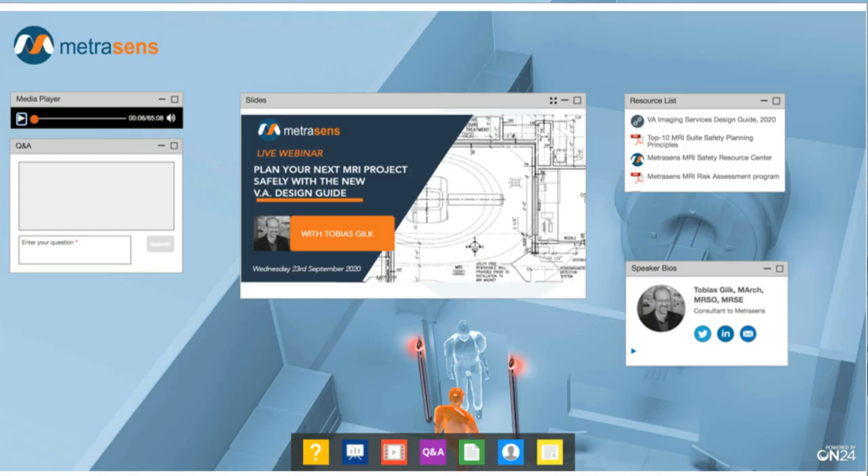I'll now quickly take you through the various parts of the screen in front of you. Starting on the left side is a Q&A window — please do enter your questions there as early as you can. The window in the centre of the screen is where you'll see the slides throughout the webinar. If you'd like to change the sizes of any of the windows, just use the controls at the top right corner of each window. To hide or re-display any individual windows, just use the buttons at the base of the screen.